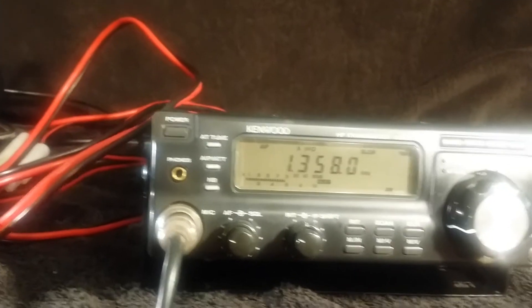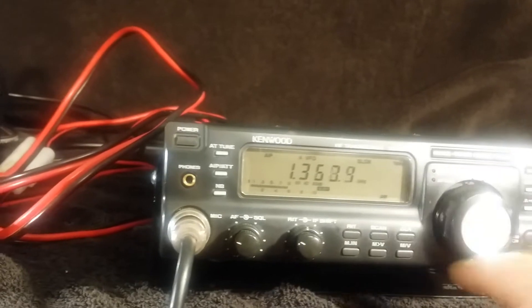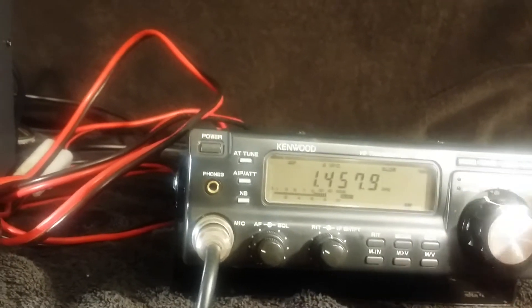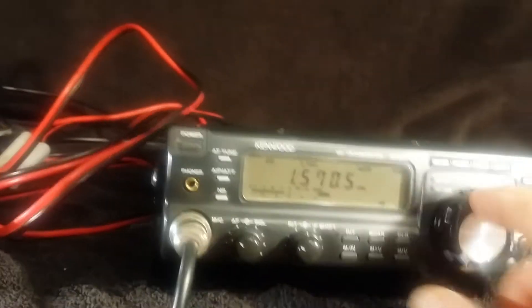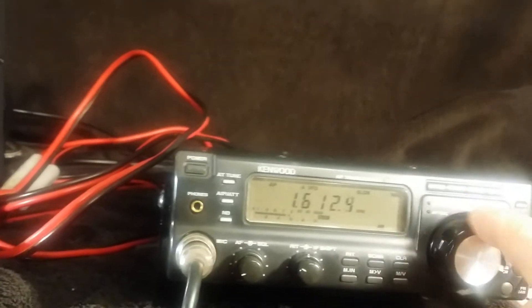This is the broadcast band receiving, as you can hear it — great. I only have it on a small whip antenna to test it.